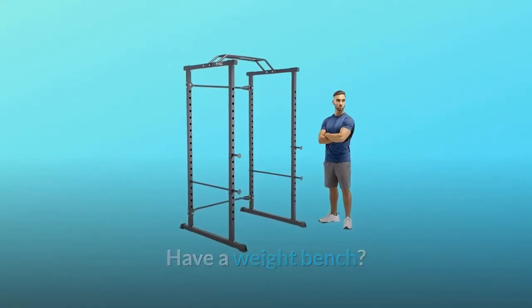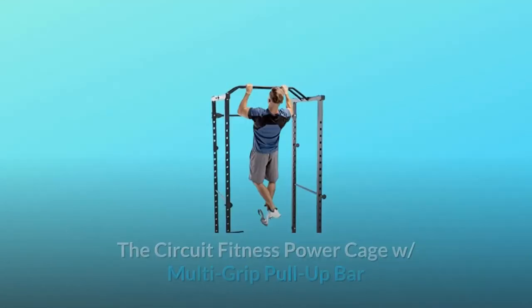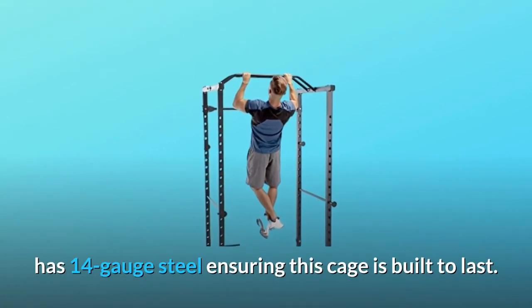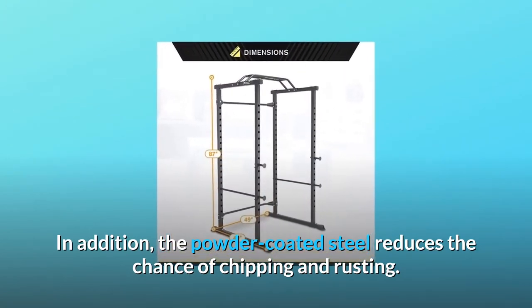Have a weight bench? Use it with this cage to open up a wide array of workouts including presses — bench not included. The Circuit Fitness Power Cage with multi-grip pull-up bar has 14-gauge steel ensuring this cage is built to last. The powder-coated steel reduces the chance of chipping and rusting.